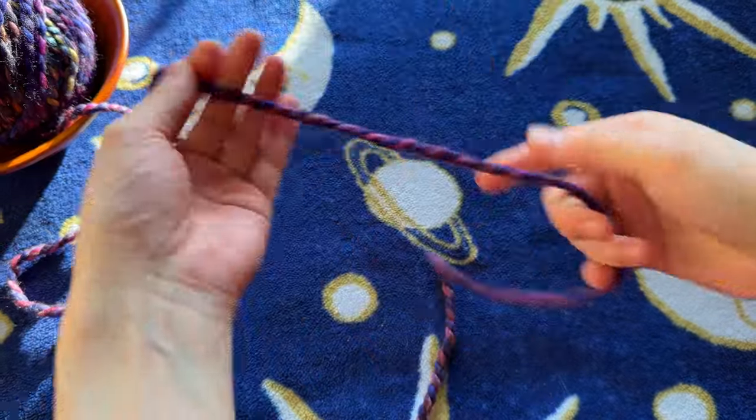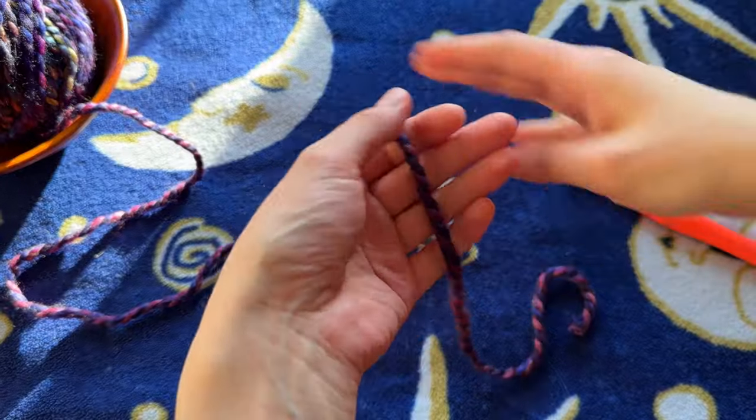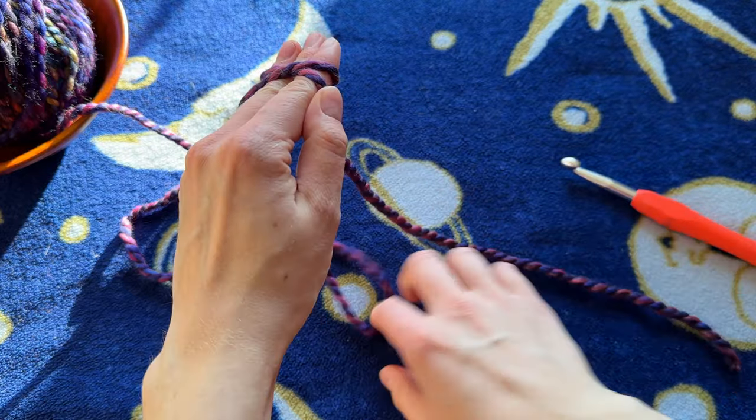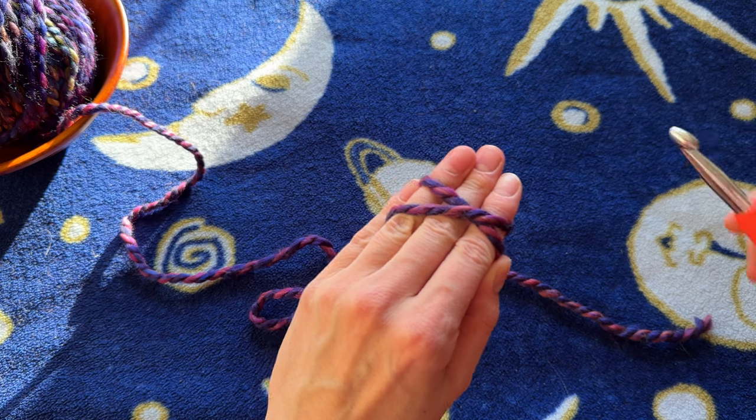We're going to start off with a magic circle. We have the short end of our yarn here and the long end here. I'm just draping it over three of my fingers, crossing the long end over like this. So the short end here and we have a little x on our fingers like that.